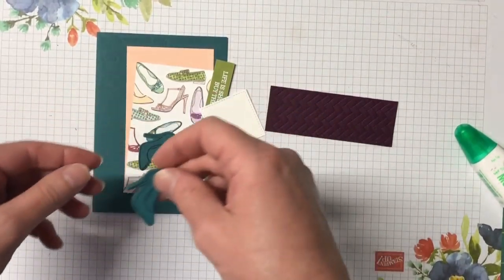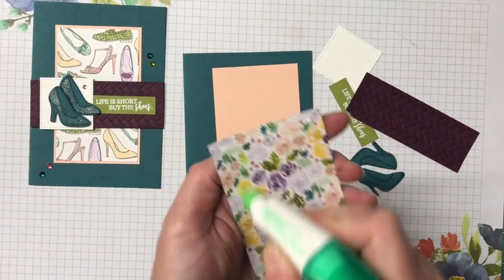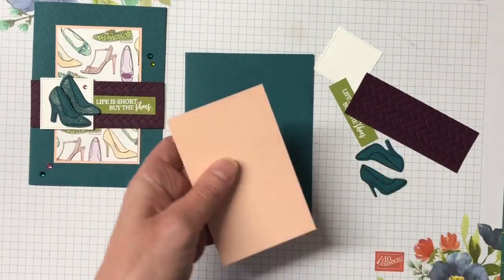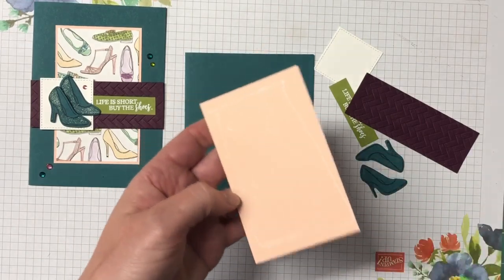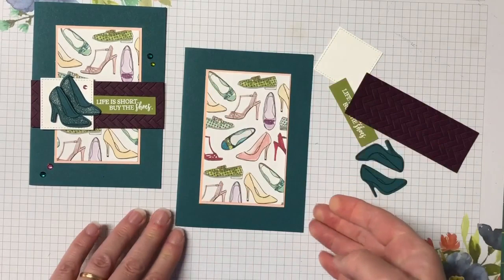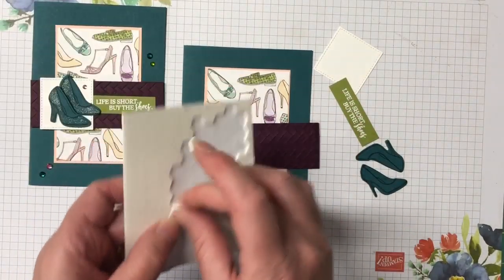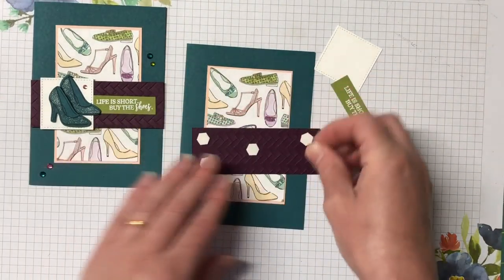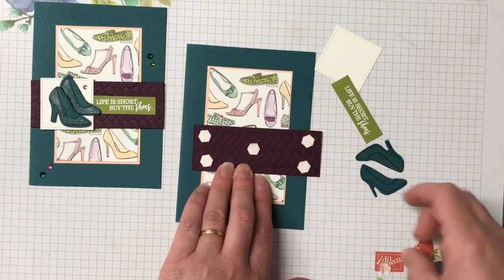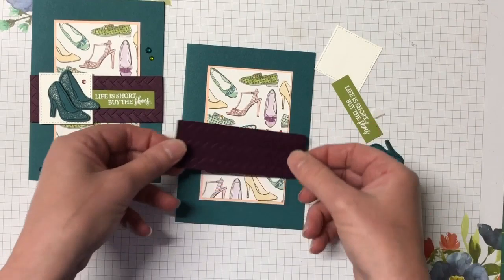We're right to start putting everything down. I'm going to glue my designer series paper to the petal pink card, and then glue that straight down to the card base. I think that in itself just looks so pretty. We're popping the embossed blackberry bliss piece up across our card base, so let's bring some dimensionals in for that one, placing it in the middle.